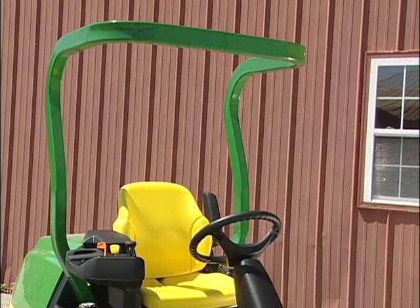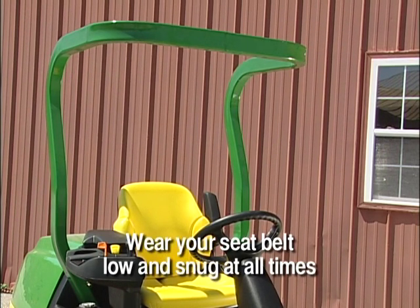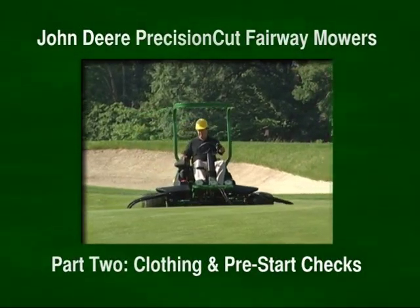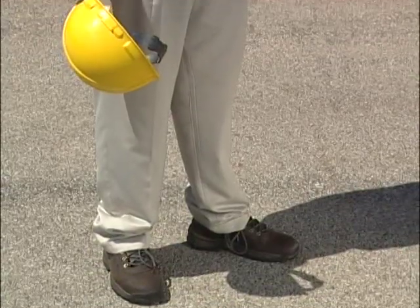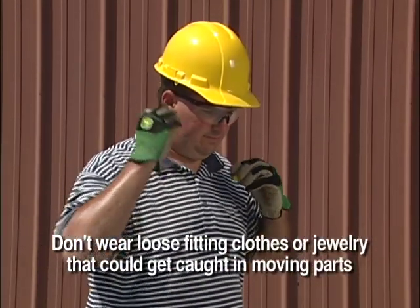The Precision Cut mowers have a standard two-post ROPS, or rollover protective structure. You must always wear your seat belt low and snug when operating the mower to minimize your chance of injury from an accident. When working, your first line of defense against injury is wearing proper clothing for the job. Proper clothing includes heavy work shoes, long pants, safety glasses, a hard hat, and hearing protection.